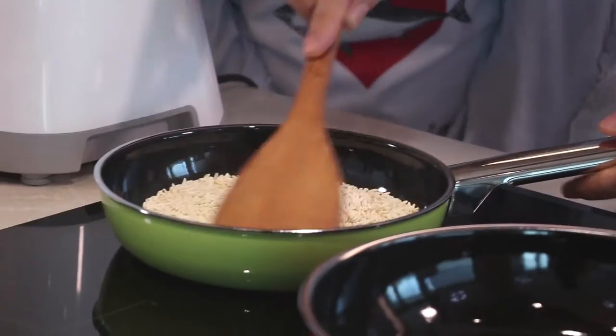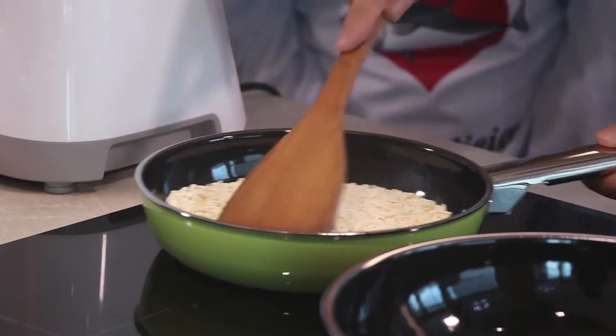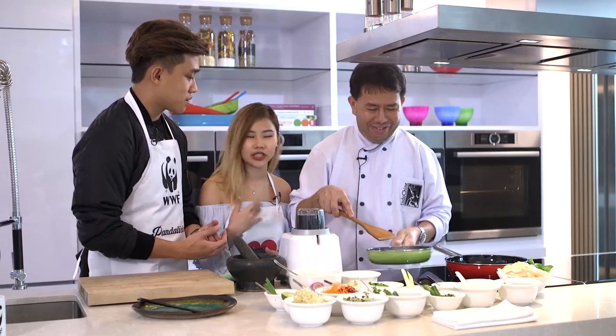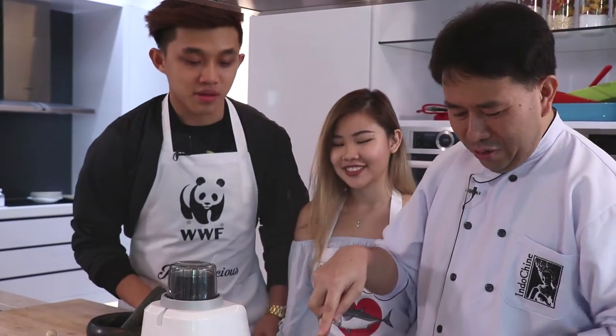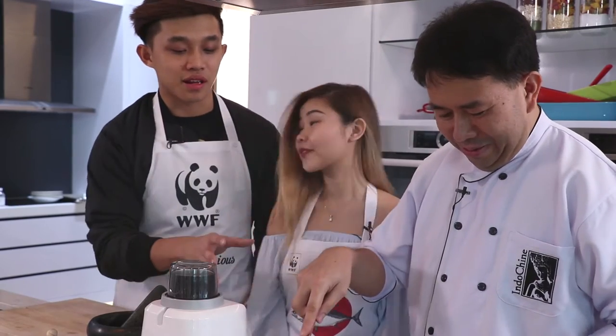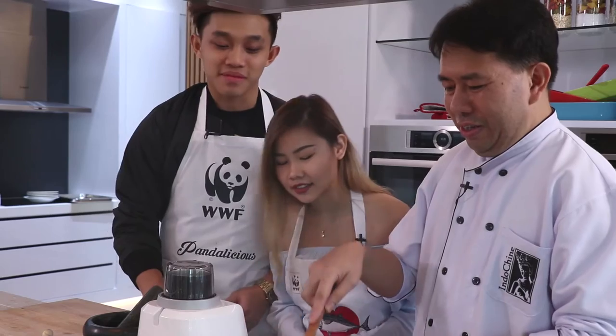Wow, it's slowly turning brown — bits and pieces of it, it's really turning brown. It's kind of like a golden-ish brown colour. It kind of smells like popcorn, doesn't it? Yeah. You know, I always thought it was normal type of rice, but I'm wrong. Oh, it's done!